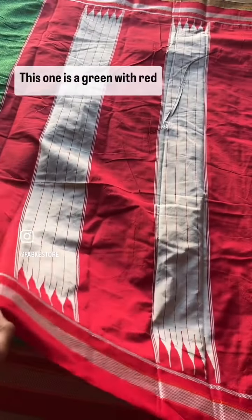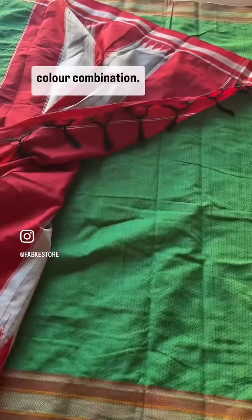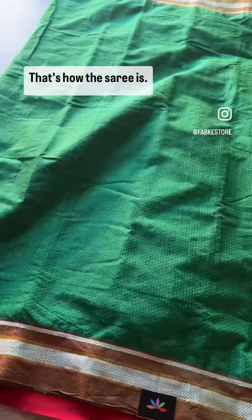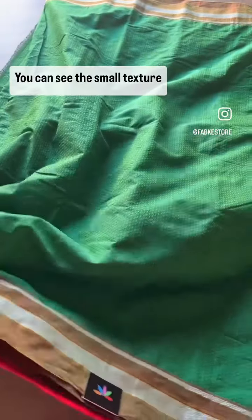You'll find these under the category Ilkal and Kun sarees. This one is a green with red color combination — you can pair it up with a contrast blouse. That's how the saree is, and you can see the small texture on the saree.